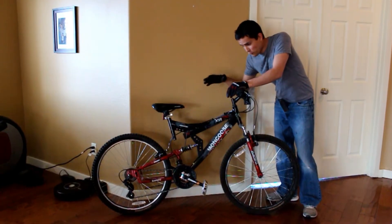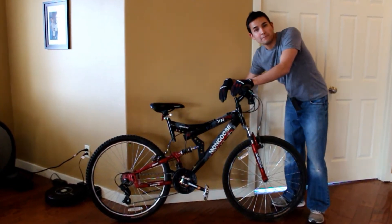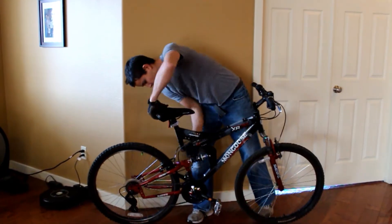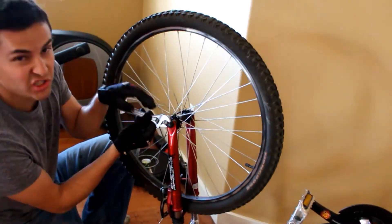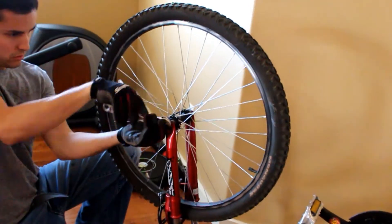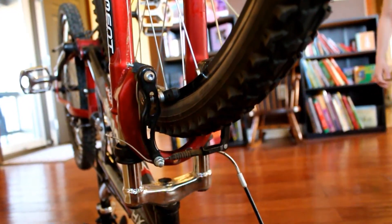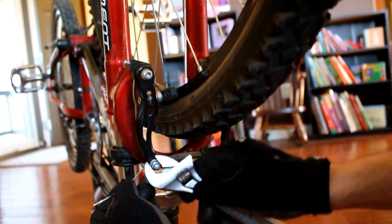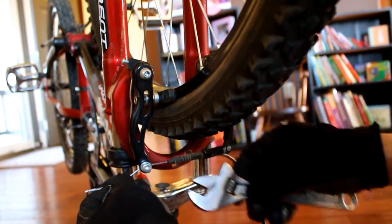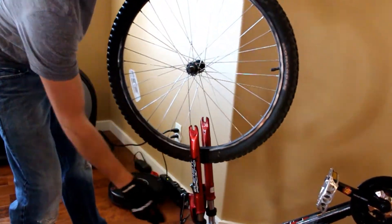Let's get started. We're going to flip the bike upside down, take our crescent wrench, and get the front wheel off — just two nuts on either side. The front brakes are clamping down around the tire and won't let you pull it off unless you loosen the cable. So we just take the crescent wrench, undo the cable, and that opens them up and lets us pull the tire off.